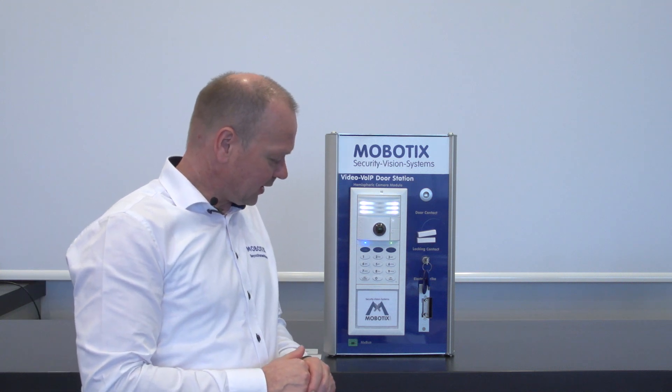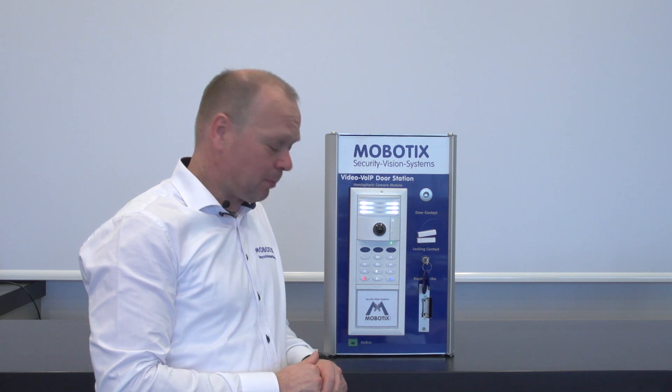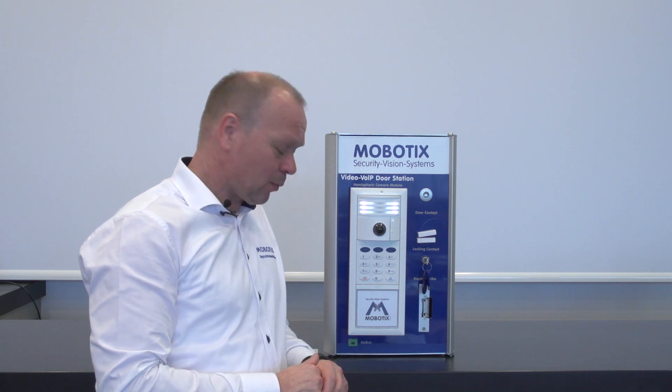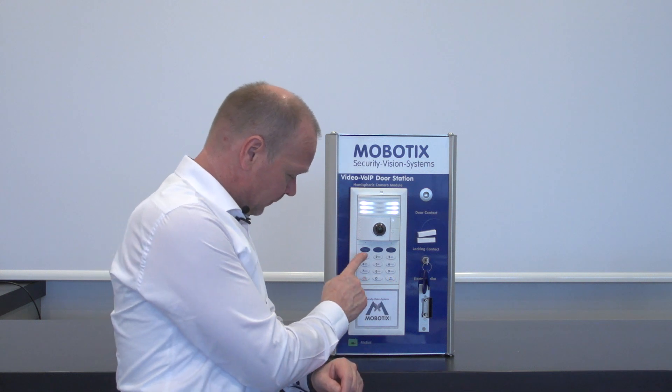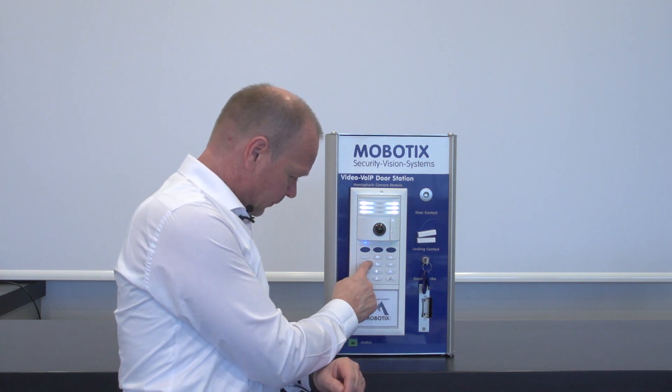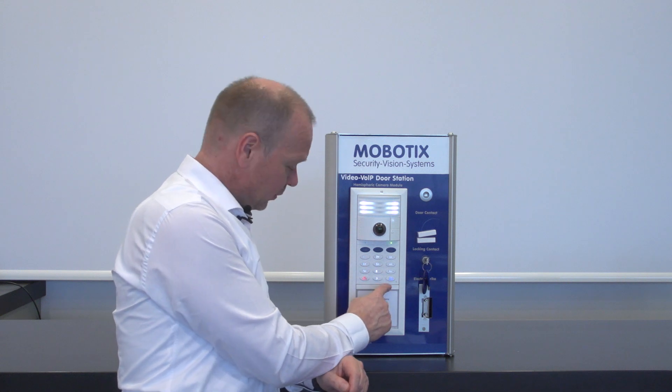The next status is where we need to enter the super PIN. We can do this when all number buttons are blinking. Now I enter the super PIN: 123456789, and confirm this with the OK button.